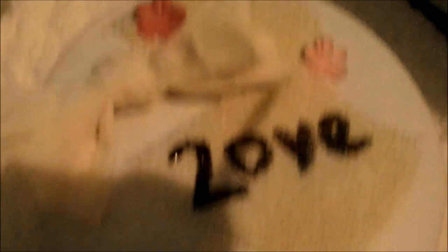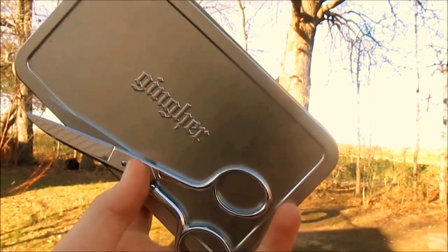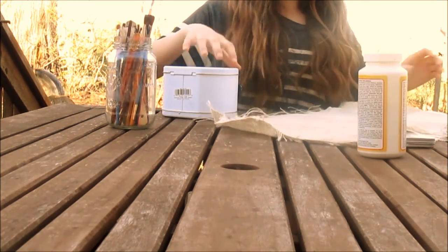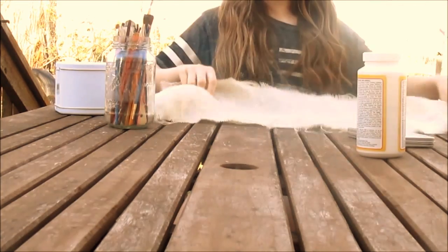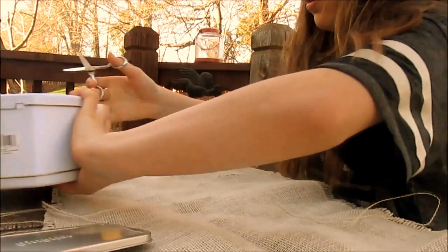I'm making a DIY box, and you'll need some fabric, a white canvas box, some paintbrushes, some scissors, and some Mod Podge. Really you're just going to lay out your fabric on the table or a flat surface you're making this on, and you're going to need some scissors.